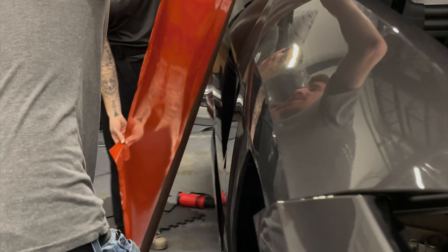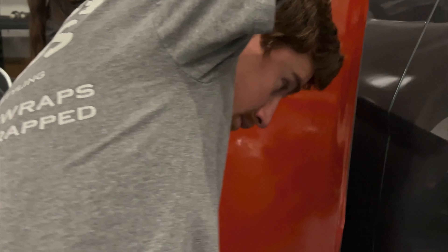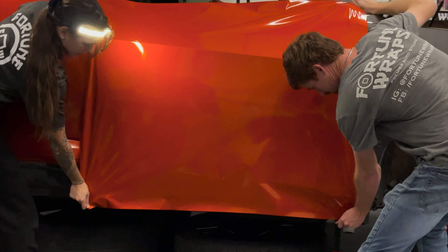Thank you everyone for watching our newest YouTube video. If you guys like and subscribe, maybe I'll make another one when we finish this orange Urus. But for now, take a look through our channel and watch the videos we've got — thanks again.